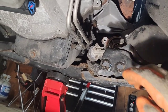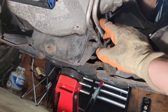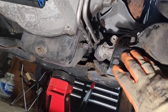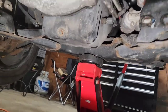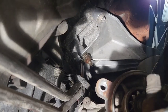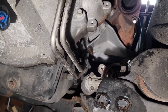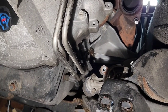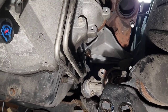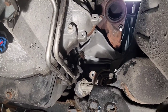We have another problem: that stud right there that holds the bracket on for the transmission cooler lines — I got it to turn but the whole stud is coming out, and as you can see it's one of the studs that holds the engine mount on. I hate it when they do that. Ford does that with a lot of stuff — they'll put grounds and things on the engine mount stud and throw another nut on it, and they just seize on there. I had a problem with my other Mustang where I couldn't get the body ground cable off and ended up having to cut the bolt and make a new stud.